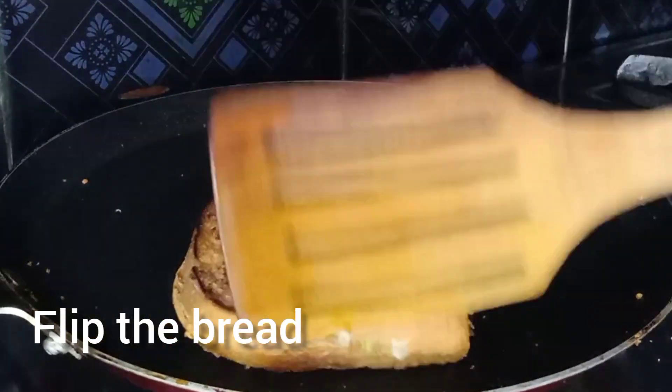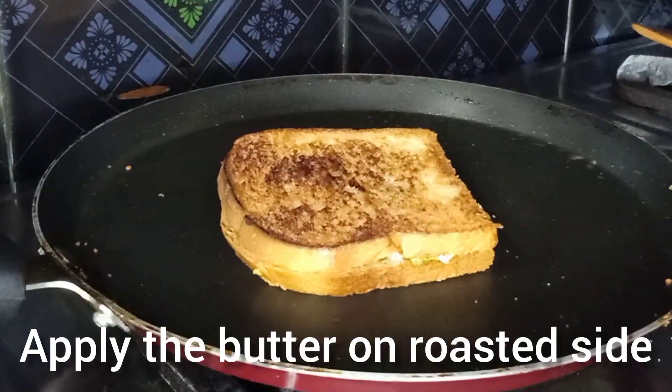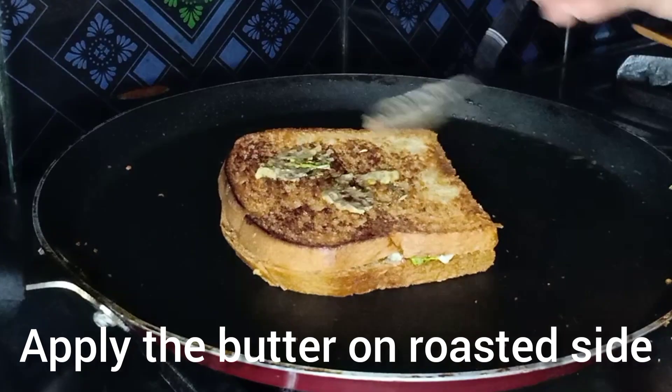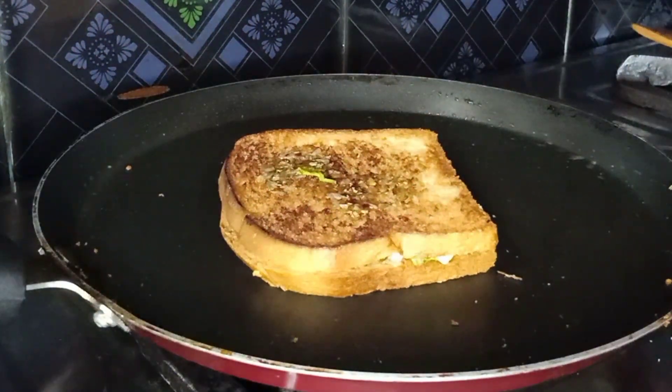Add a golden brown color. Add a little butter.